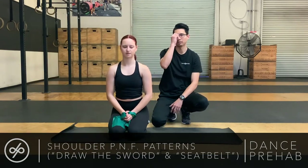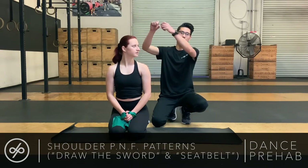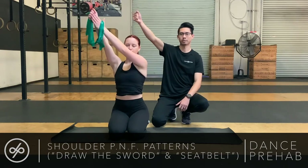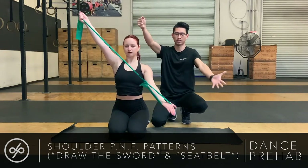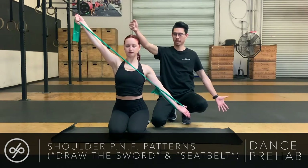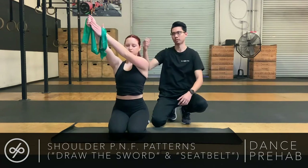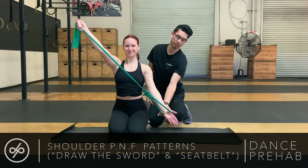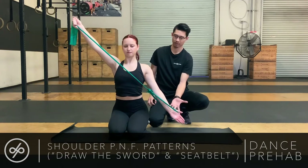Another variation in the different planes of motion is, instead of Draw the Sword, we are now going to put on the seatbelt. Lexi's going to have the TheraBand up here. She's going to take her left arm and bring it down. One thing we also want to do is maintain a neutral wrist — instead of breaking at the wrist, make sure that it stays straight.